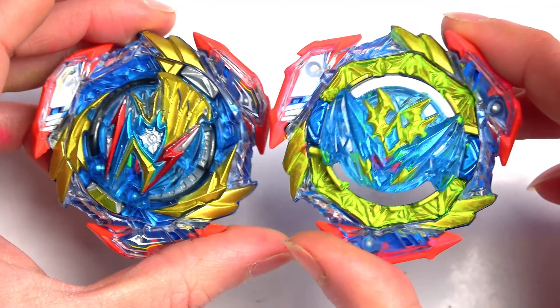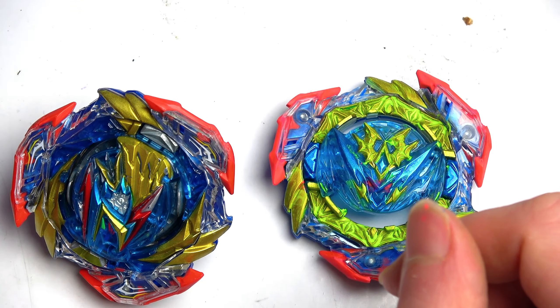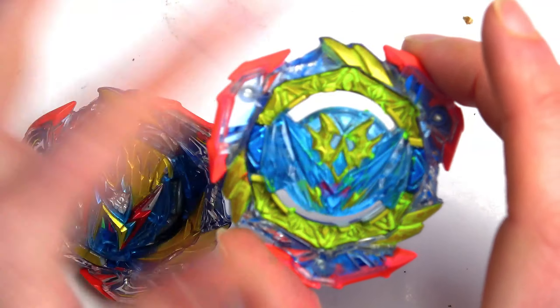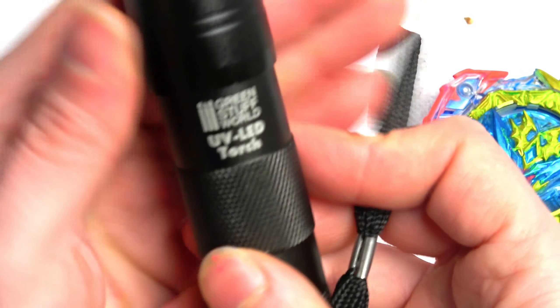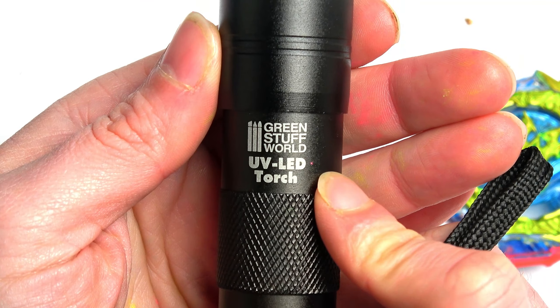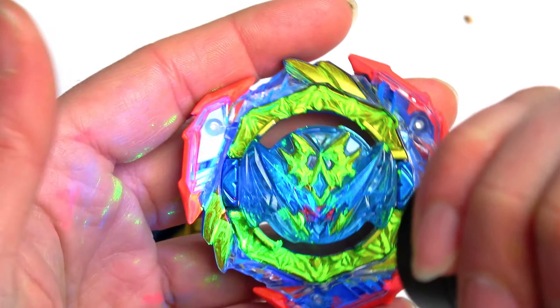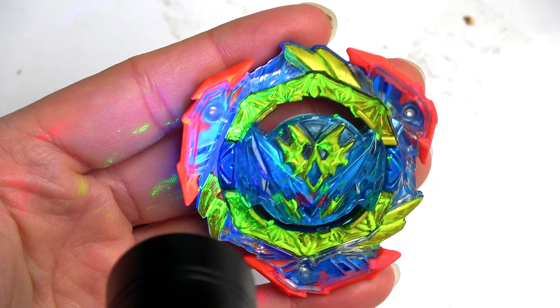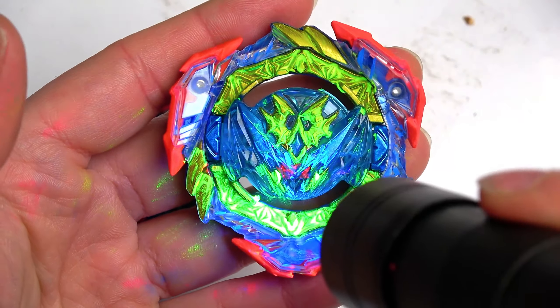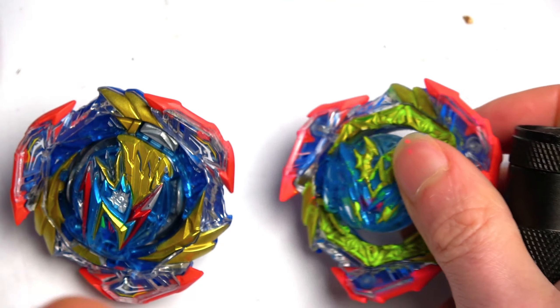We're going to show you guys how you can do this with your Beyblades with a few little things that you may actually need. To start off, before we get into the paints or anything like that, the first thing that you are going to need is a UV light. This is what you need to make it all glow. Once you turn off the lights, that's when you start to make it glow — it looks crazy insane.